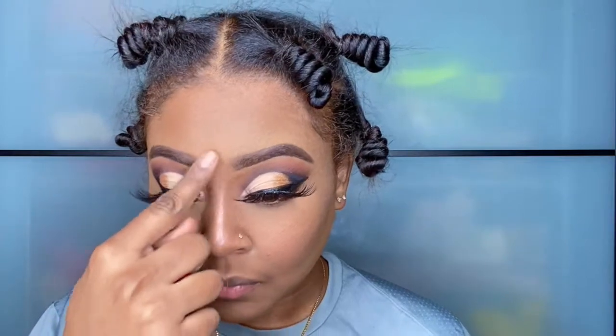Another good makeup tip I have learned is that you should use your finger when applying highlighter to your nose, because the heat it carries maximizes the effects of the highlighter.